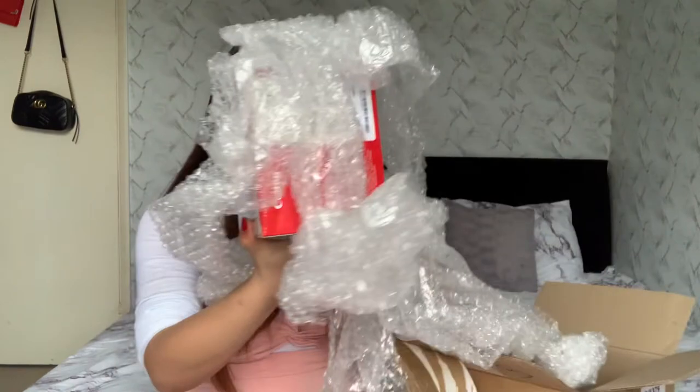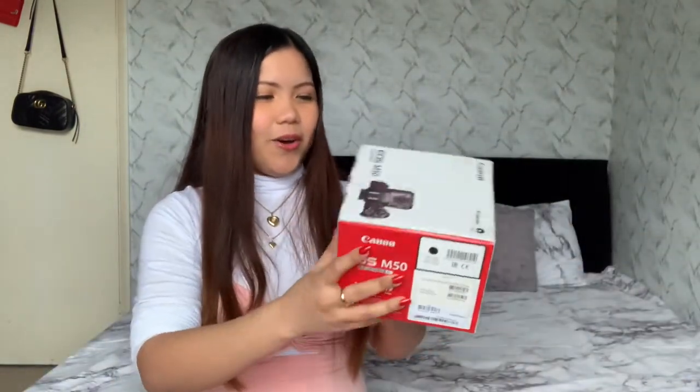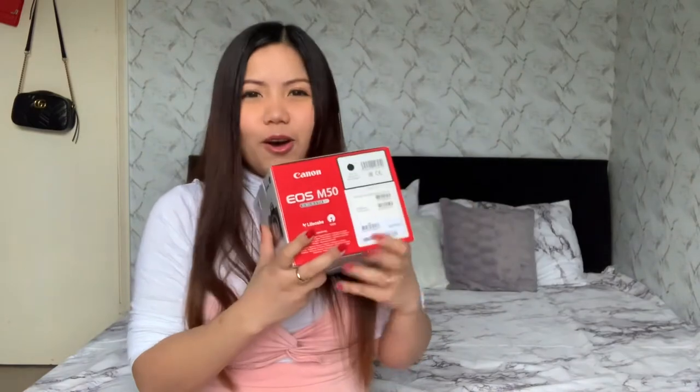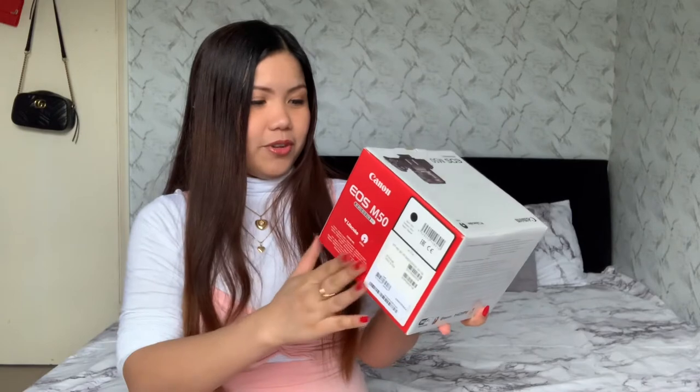This is the box now! Oh my god — my iPhone X is good also, and I'm really thankful for the year we used it together. Okay, the outer packaging is empty now. This is my first ever camera — oh my god, it's so beautiful! I haven't opened the inner box yet but I can already say it's beautiful.